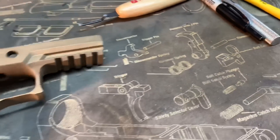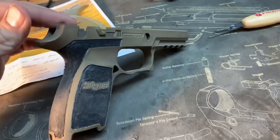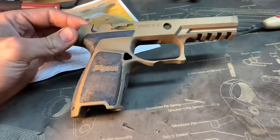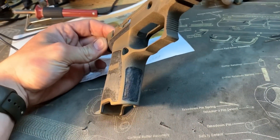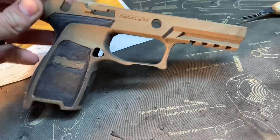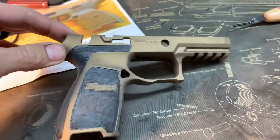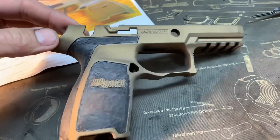Update on the SIG P320 frame — last time you saw it, it was all completely cerakoted. Now you can kind of see the idea of how this is going to turn out. The frame is sanded down. You can see the undercut — I left it cerakoted and did that first on purpose.